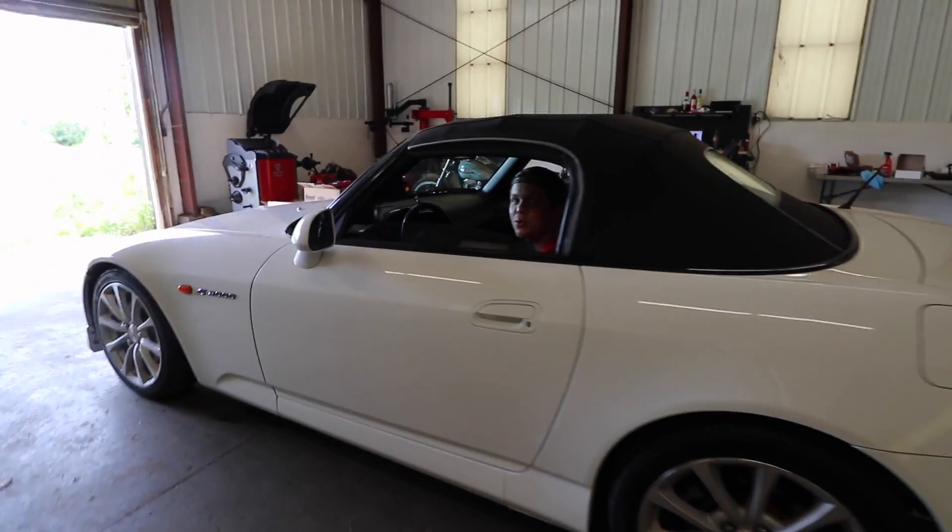Moved under its own power for the first time in months. Years, actually.